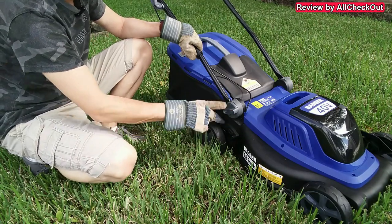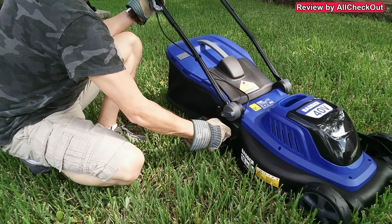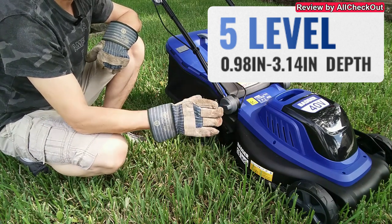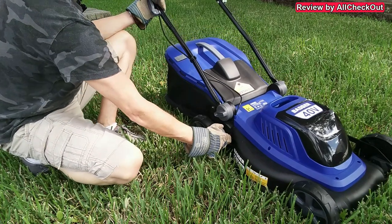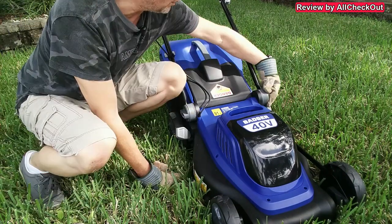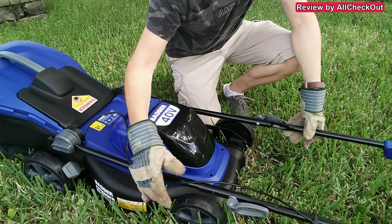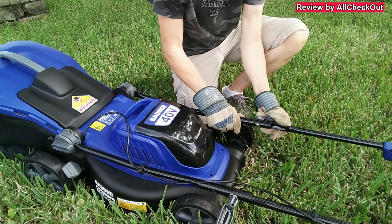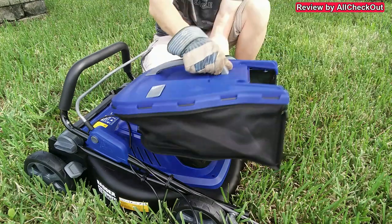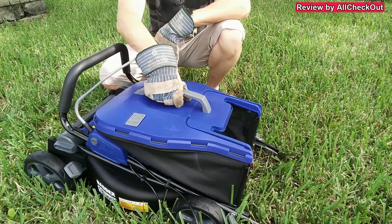On the side we have a super easy height adjustment — you only need to adjust it in one spot and all the other wheels adjust automatically. Just pull it out and go very low or super high; it has a really large range. When finished mowing, you can loosen both sides a little bit, push the handles slightly outward, and fold the handle to the front. Then open the safety handles and fold the upper part on top. After removing the grass container, you can store it very compactly — super easy to store.